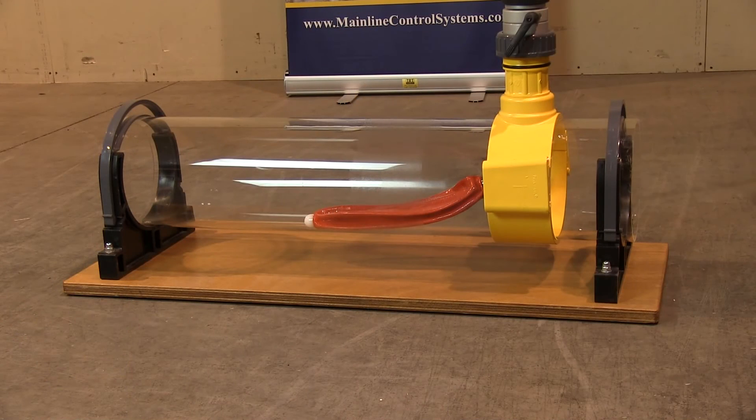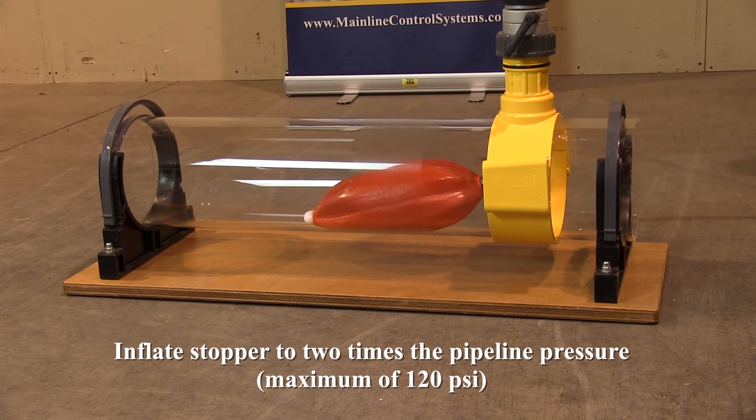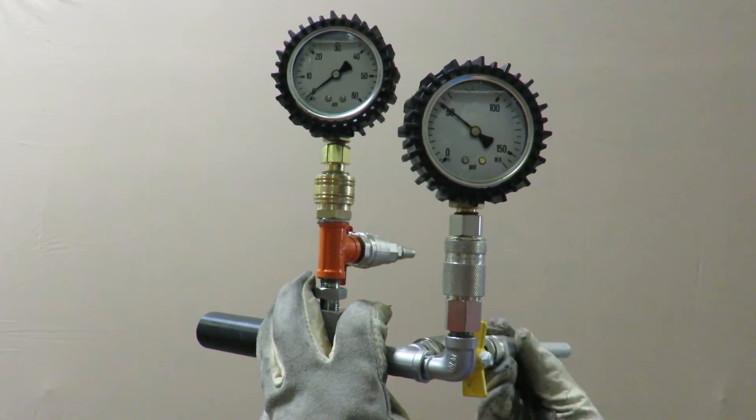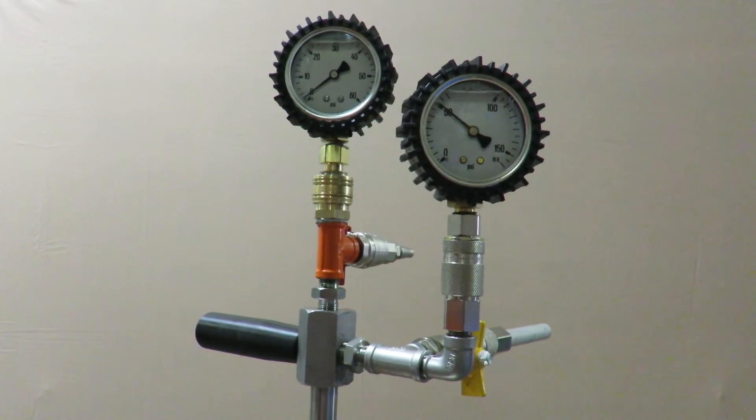It's time to inflate the stopper in the pipe. For demonstration purposes, here is a clear pipe so you can see the stopper in action. Inflate the stopper to two times the pipeline pressure. If this does not secure a complete stop off, inflate the stopper until flow is completely stopped off, up to a maximum of 120 PSI. Install the safety device on the inflation pressure port and allow the stopper to stabilize inside the pipeline for at least 10 minutes.